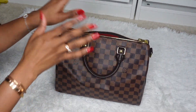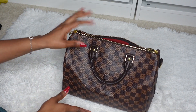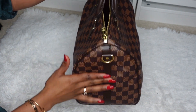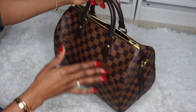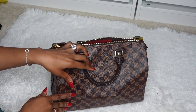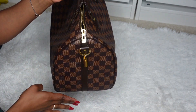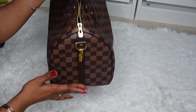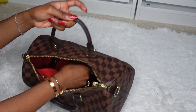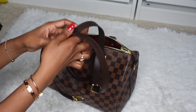First I'm going to talk about the Speedy, and this is the Speedy 30 in the Bandoulière style, which has the straps. For the traditional classic Speedy, the only difference is that it doesn't have the straps — it wouldn't have this leather band on the side or the straps which come inside the purse.